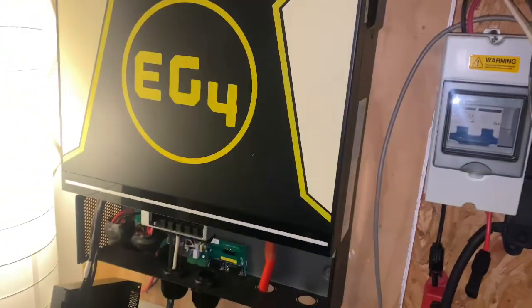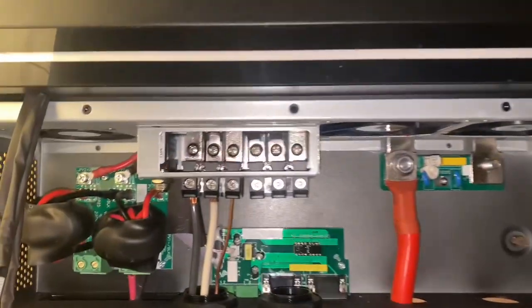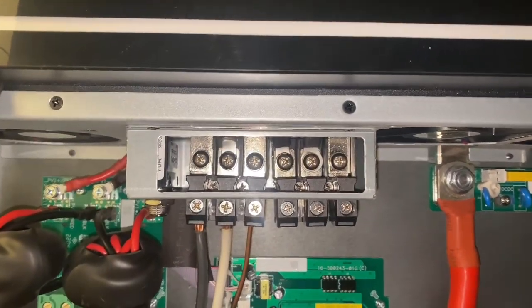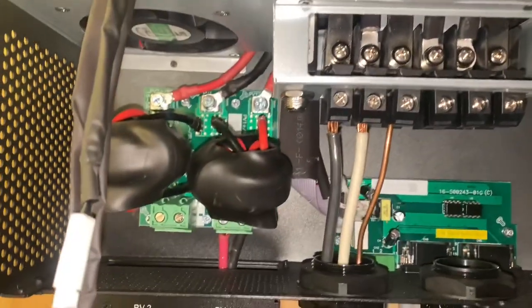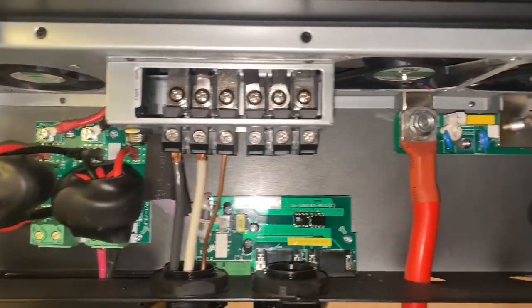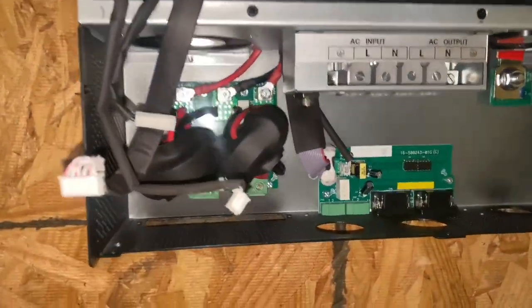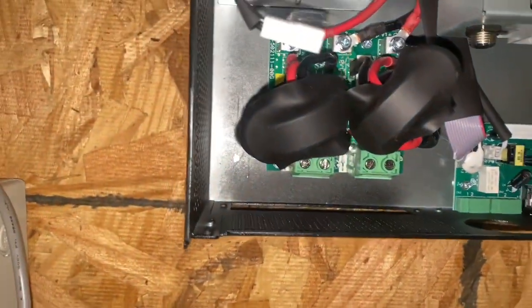I also want to state another problem - I think I'm having a problem with this EG4 inverter. I'm gonna let y'all look at it and see how different it is. See how those are black and how that looks. Take a good look at that one, how it's all set up, and then I'm gonna take y'all over to the one they just sent me. If you look at that, it's a little bigger over here.